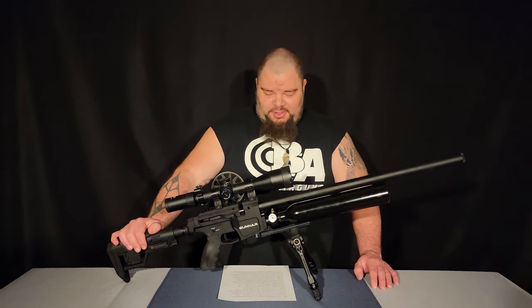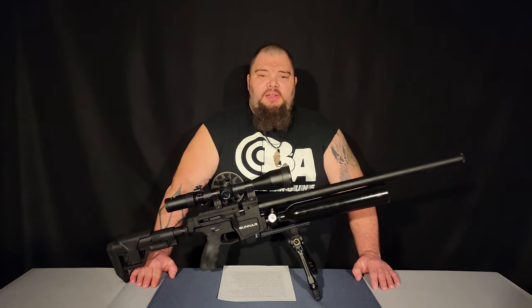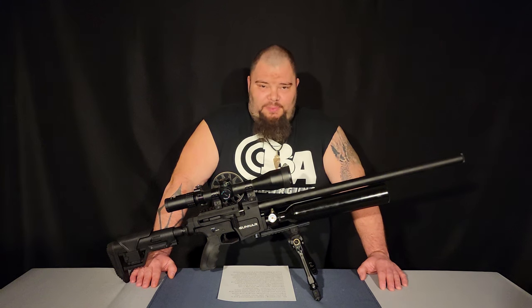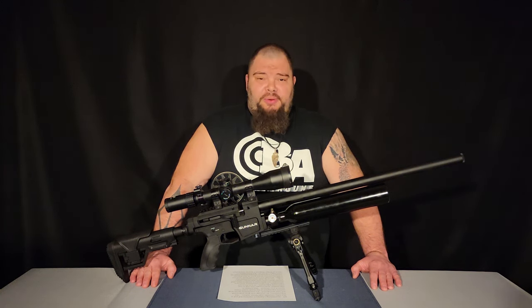So is the Gunnar worth its current selling price? As of January 2022, is it worth $999.99? It absolutely is — I think it is. If you're interested in one, we do have both calibers in stock at Baker Airguns. If you enjoyed this video, please like, subscribe, and share — click that bell for notifications. I thank you for watching, and you all stay tuned, stay safe, and happy shooting. I'm Dennis Baker with Baker Airguns — thanks for stopping by, click the link below.